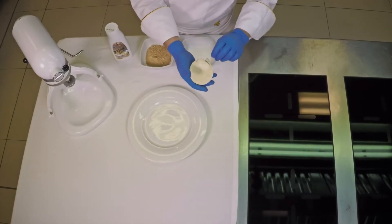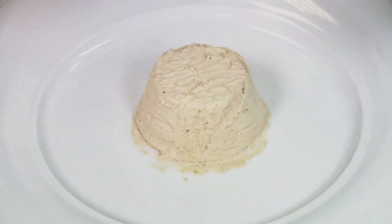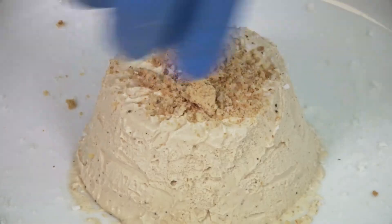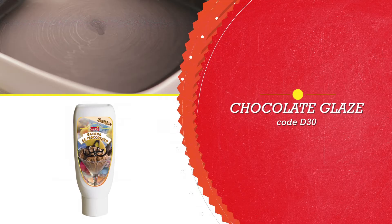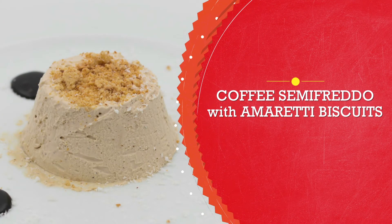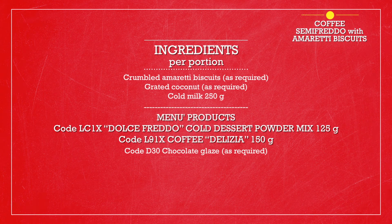Take your frozen Semi Freddo, turn it out, place it in the center of the dish and garnish with crumbled Amoretti Biscuits, a little grated coconut and the chocolate glaze. And your Semi Freddo is ready.